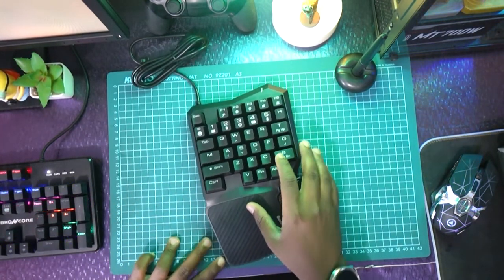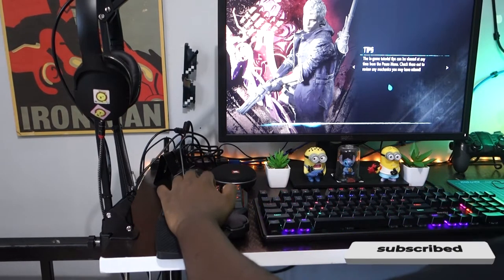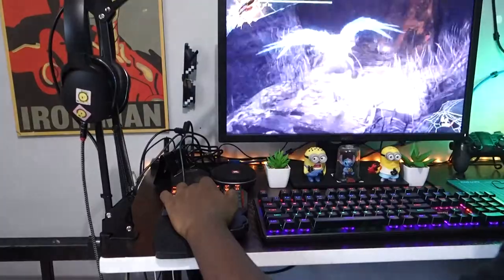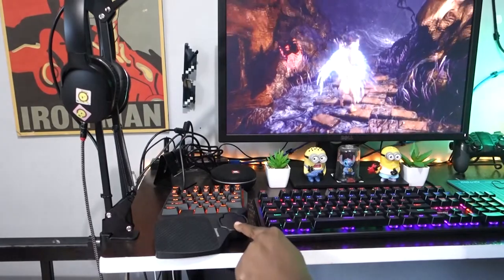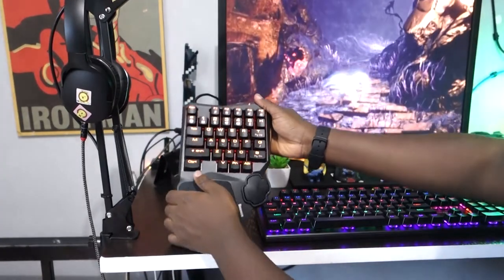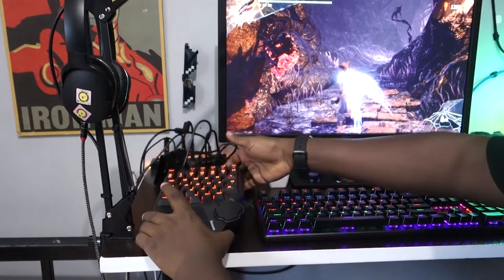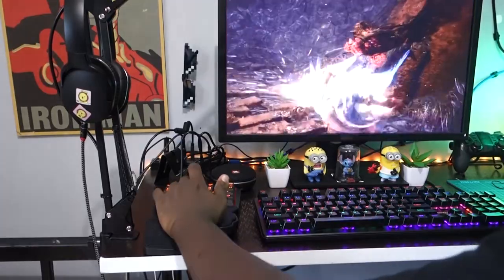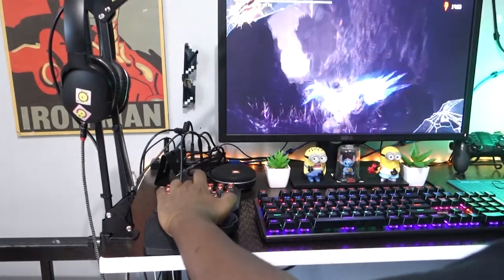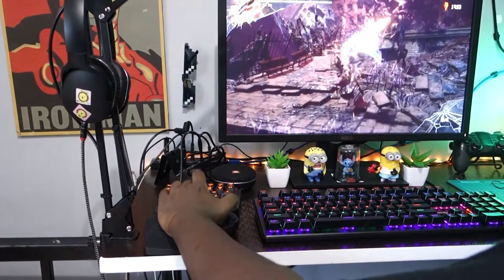Let's connect it to the PC and test it out. So as you can see between the gameplay, I'm only using this Beziers keyboard — not the UpCore. This key is for jumping your character. The other keys are just normal game keys — combinations for rolling out the gun, shooting, and effects. Hold shift and you can roll out the gun and trigger the effect.